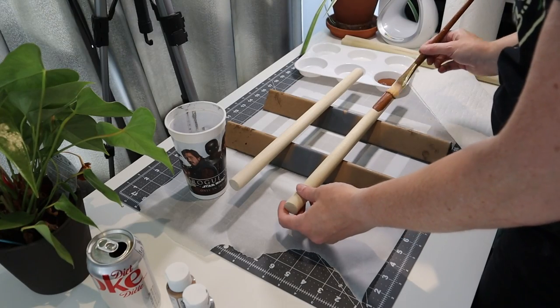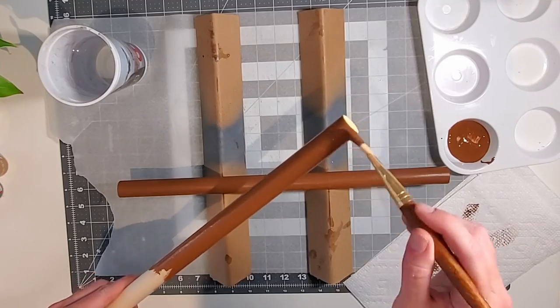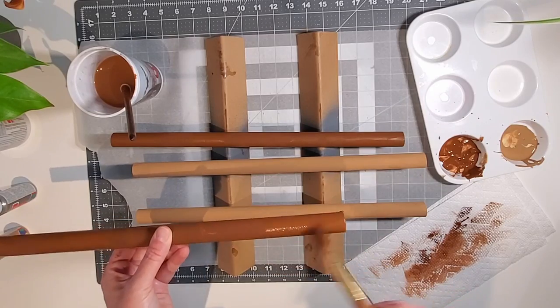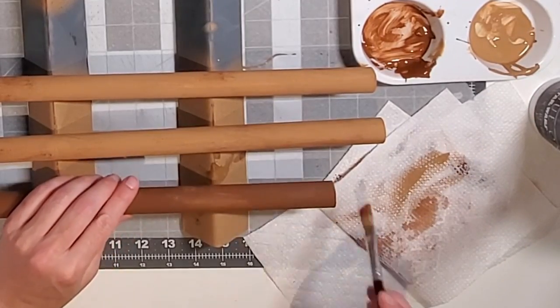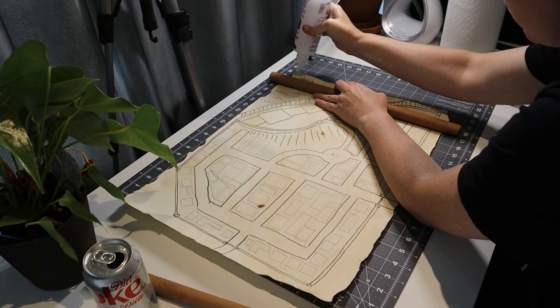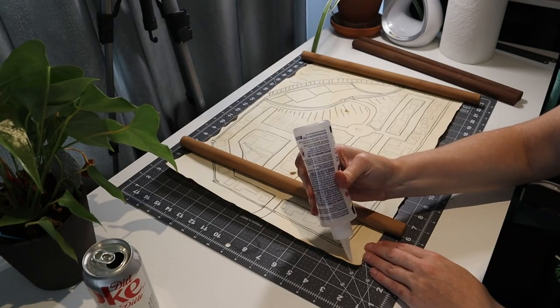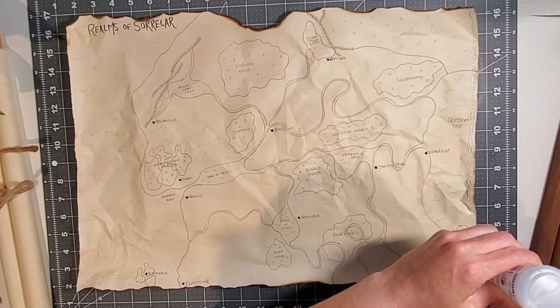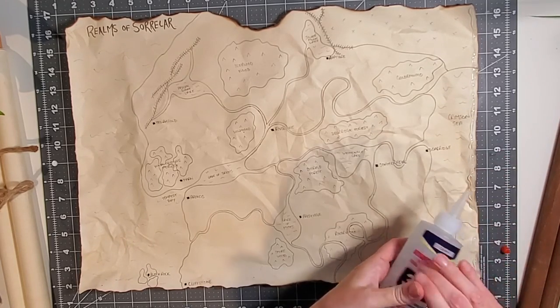You can leave your dowels natural or paint them like I did. If you're a painter, use some acrylic paint in whatever shade suits your fancy — you could probably also just spray paint them. I painted a base coat in a shade of brown and then dry brushed over top to create a faux natural wood look. With the scroll rods complete, glue them to the edges of your maps. I used Beacon Advanced Craft Glue — it's fast drying, clear, and non-acidic, but hot glue, wood glue, or another PVA glue would also work.